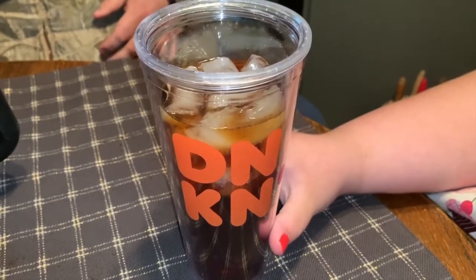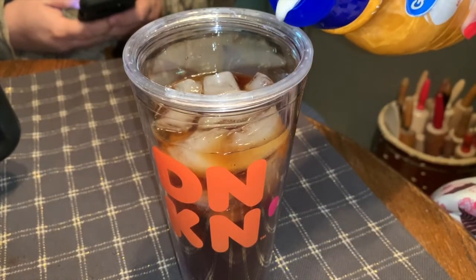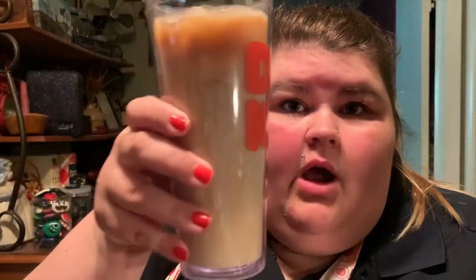Now let's add our creamer and then we'll try it. I've got my coffee ready — I think I put a little bit too much creamer in it because I was watching through the camera. Charlie's going to top me off with a little more coffee. We're going to try this and I'm going to convince Charlie to try it on camera too.